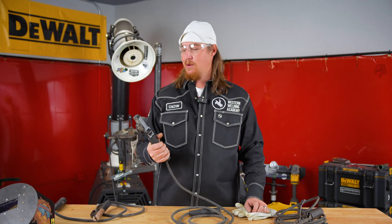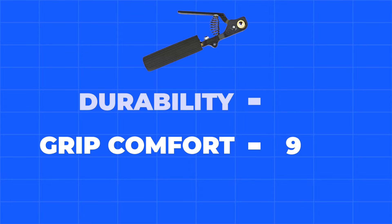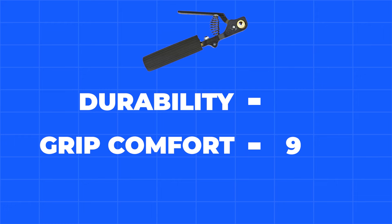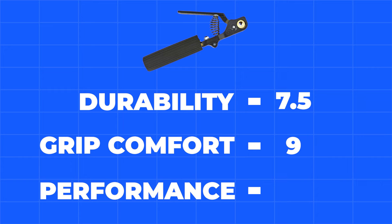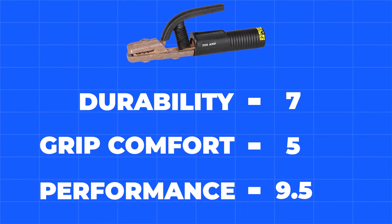Grip comfort — pretty nice, I'd probably give this a 9. Nice and big, fits my hands well, don't feel like I have to death-grip it. Durability — the insulation kit is pretty fragile if you throw it down, so probably a 7, but since it's replaceable, maybe bump it to a 7.5. Performance on this V Stinger — pretty hard to beat, I'd give it a 10 out of 10. The only caveat is you have to look for that little hole when you reload your rods, so maybe 9.5.